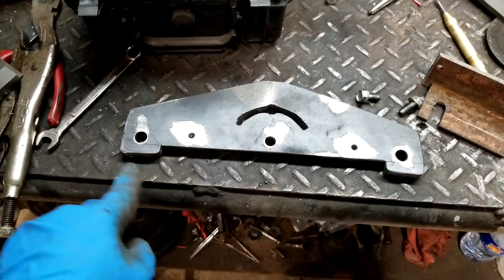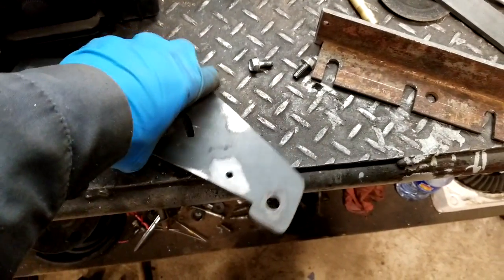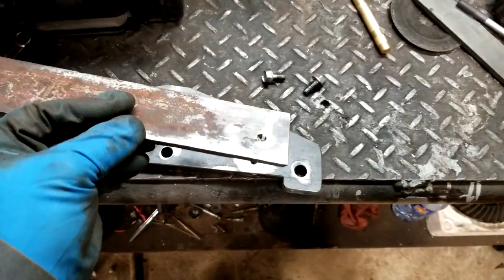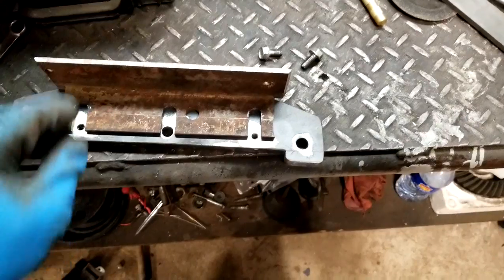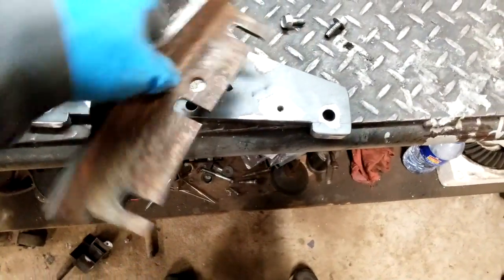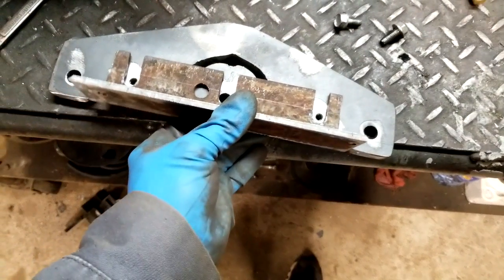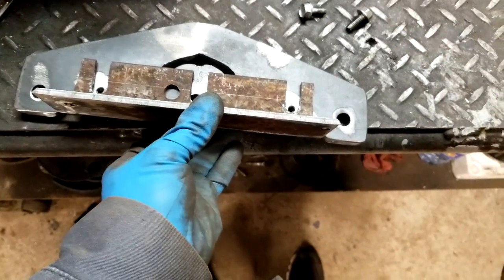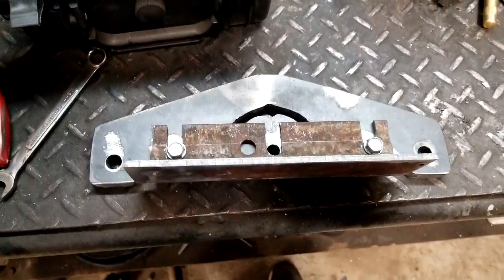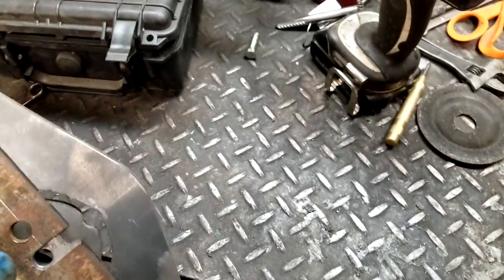Okay folks, here we go — it's cut out and shaped. This is what they call a D plate, and here's your backing that the belt rides up against. Let me get this put back together and show you what it looks like. It basically bolts on just like that.